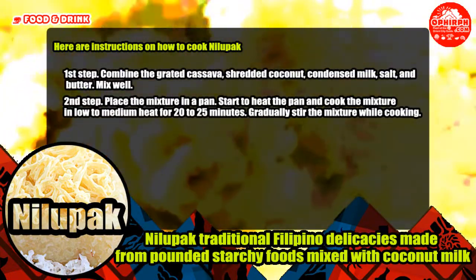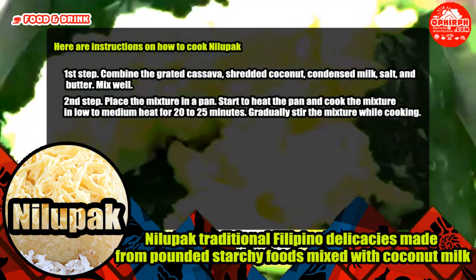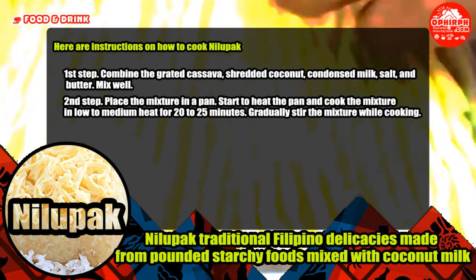Here are instructions on how to cook Nilupak. First step, combine the grated cassava, shredded coconut, condensed milk, salt, and butter. Mix well. Second step, place the mixture in a pan. Start to heat the pan and cook the mixture on low to medium heat for 20 to 25 minutes.